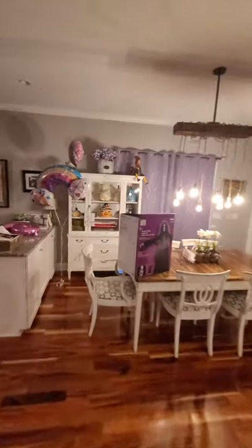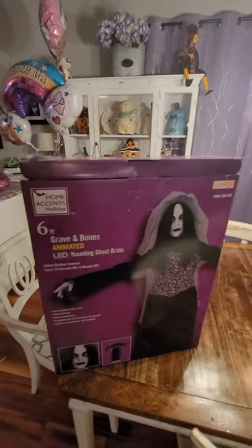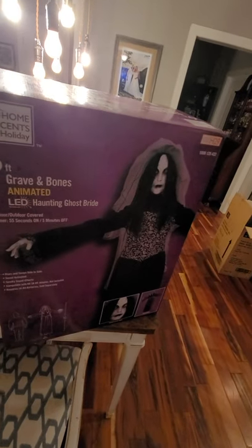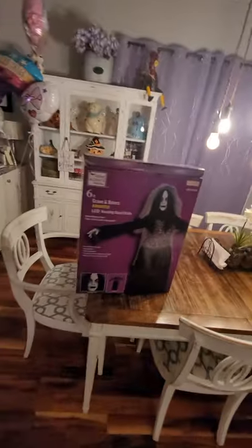Hey everybody, just wanted to put together this Grave and Bones LED haunted ghost bride. She is a Home Depot special — she's 100 bucks from Home Depot. I was not going to get her, but then I decided she would look great in my graveyard. I have not seen her in person, I've only seen the videos, but she looks pretty cool so we're going to open her up and see what she looks like.